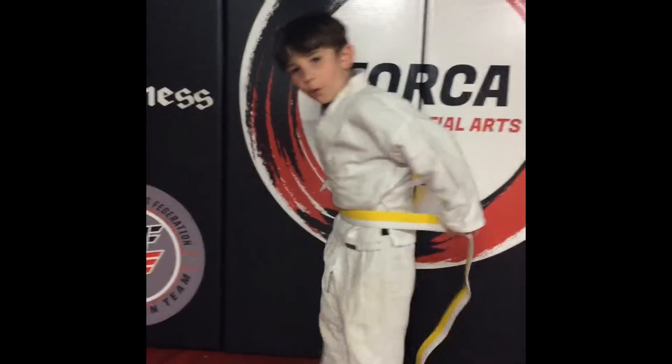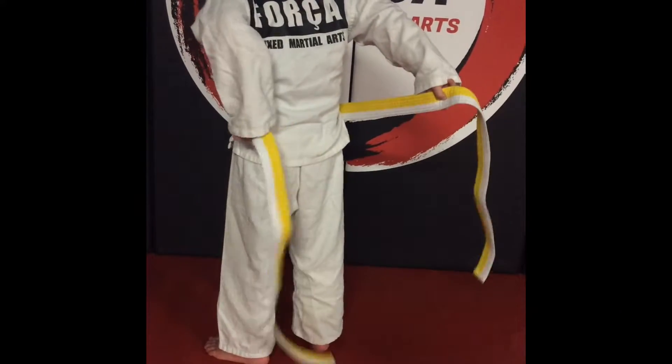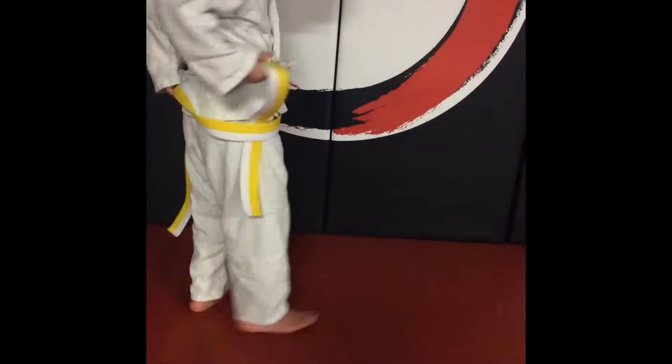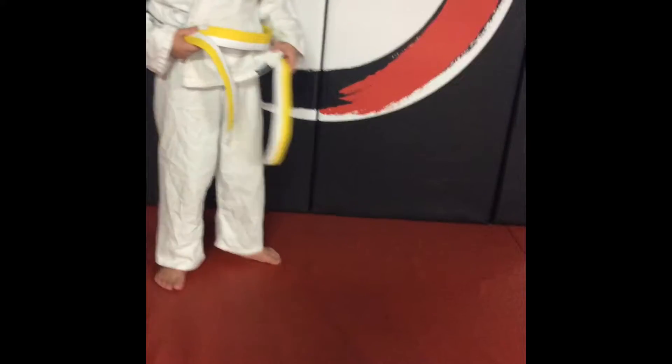Loop around, put the right side, the left side over, side under, bring it around like this.